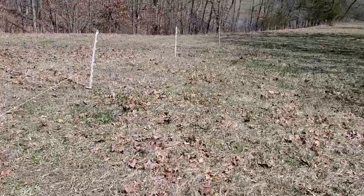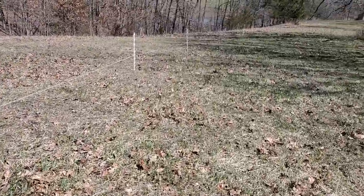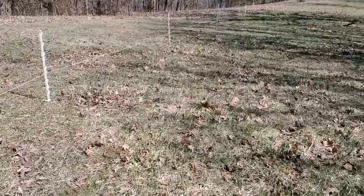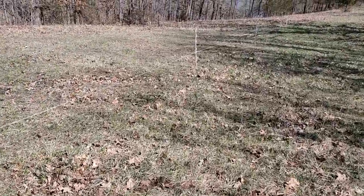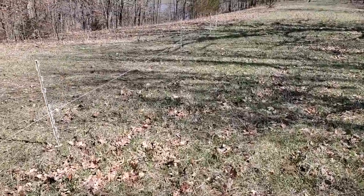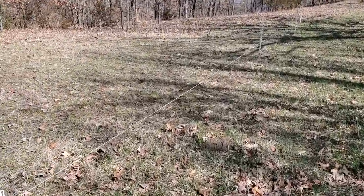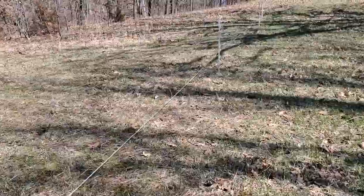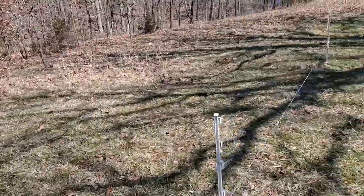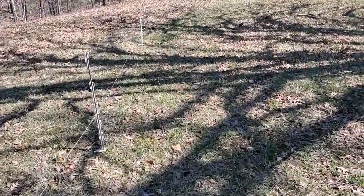We'll grab the reel and just reel the wire up to where this foil is, and once the sheep go through we stick it back on the posts. That is an effective back fence - we're not letting them go back to where they were. It's springtime and that pasture needs rest.